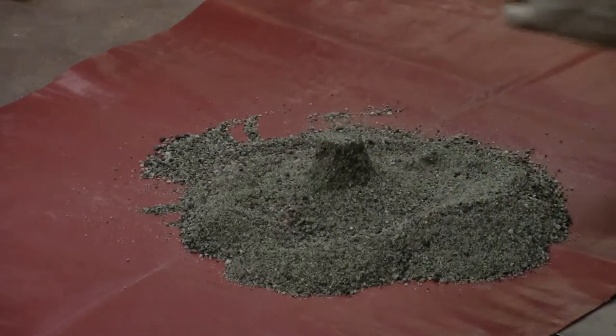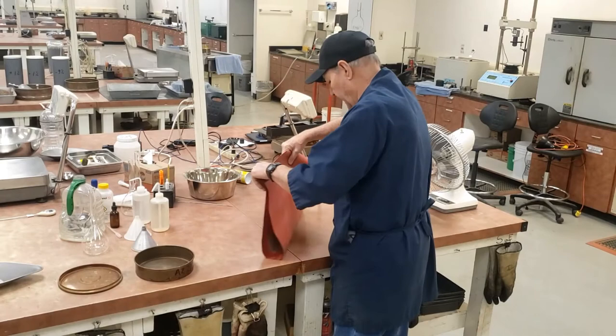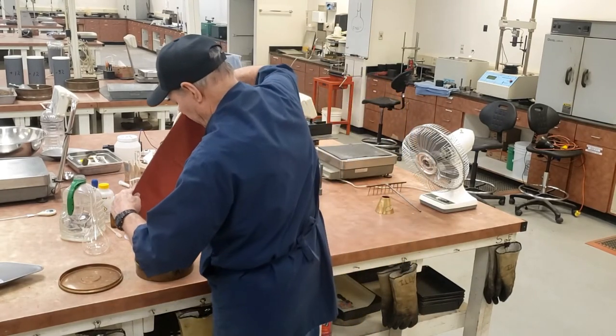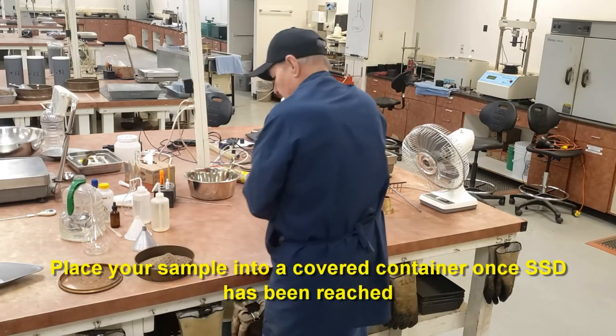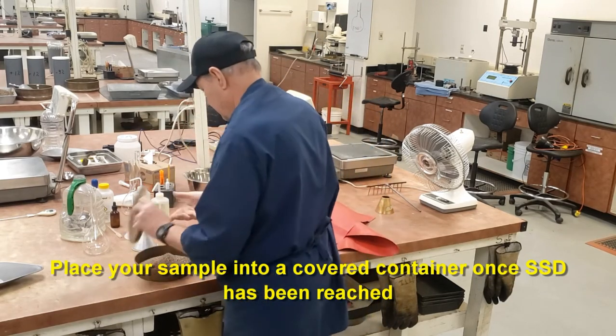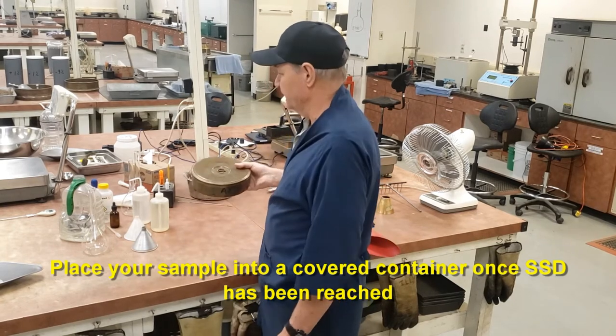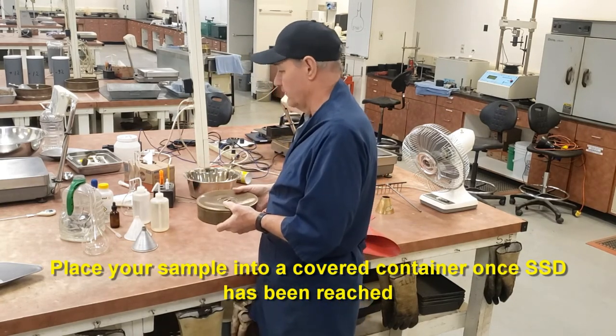Now my material has slumped — that means I am at SSD condition. I don't want to lose any moisture now before I weigh out my samples. So I'm going to put it into a container and cover it so it doesn't lose moisture. Now I can proceed with getting the amount of material I need for my samples.